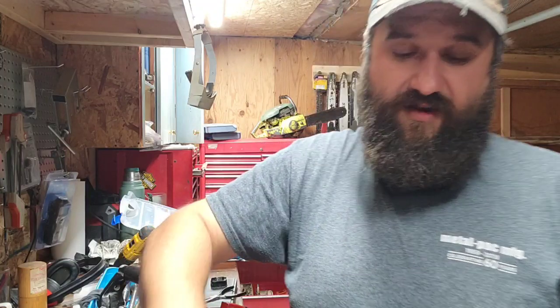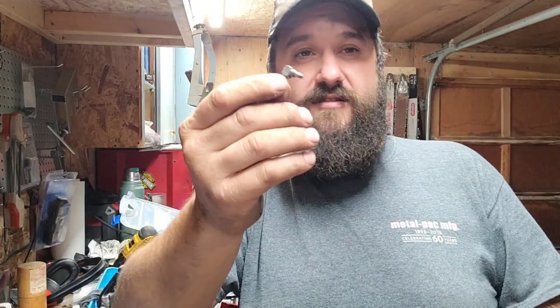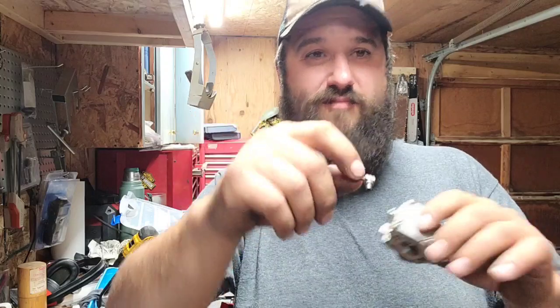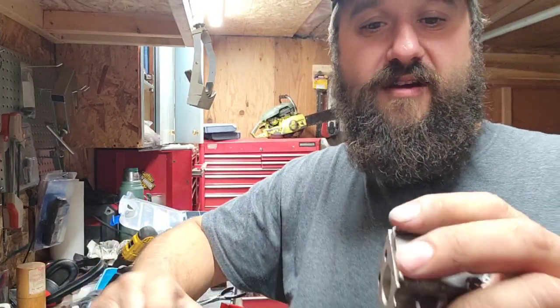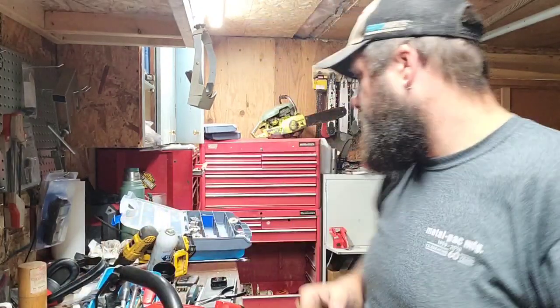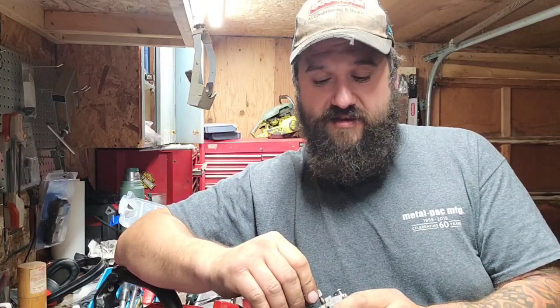Now here's the thing — thinking Homelites, ported Homelites. We need a 90-degree fuel inlet into this carburetor. This one had a straight inlet and it's broken off, so this carb might not even be any good. When I break saws down, I take the carbs off and put them in my carburetor bin. I store them by brand and model so that when I'm hot-rodding a saw and I need a bigger carb, I can just go into the Tillotson section and pull a bigger Tillotson carb out.